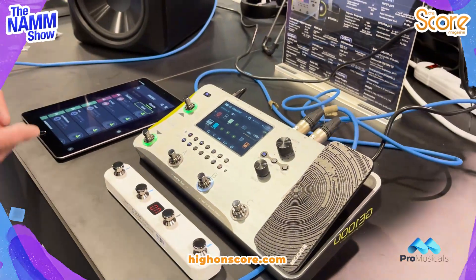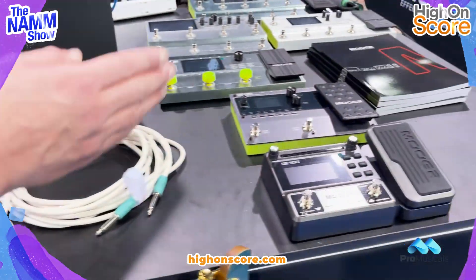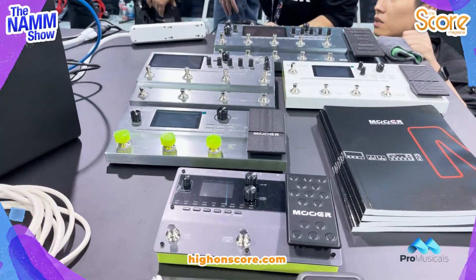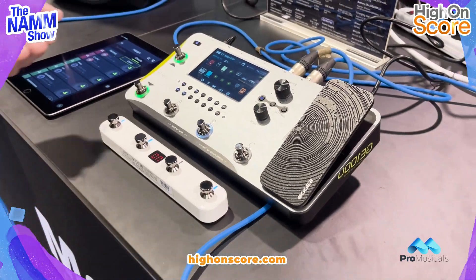For anybody that has not used our multi-effects pedals before, this is an upgraded version from our GE 150, 100, 200, etc. We've got lots of different multi-effects in this series, but the GE 1000 is our latest edition. Now the main difference going on here is that we have a 5-inch touchscreen display.